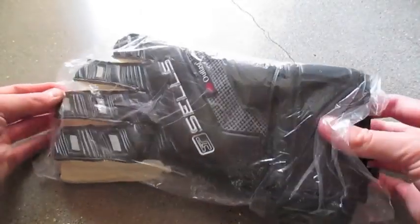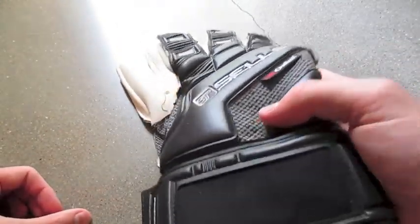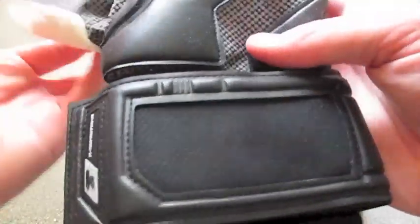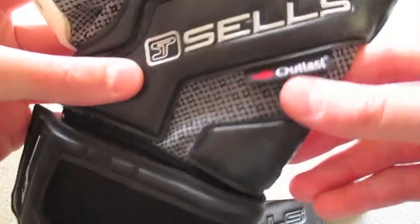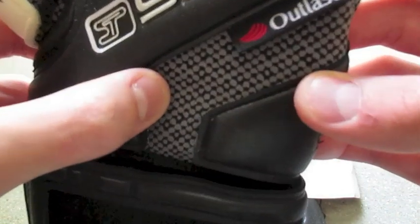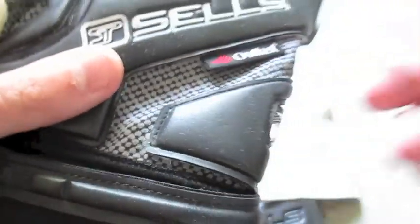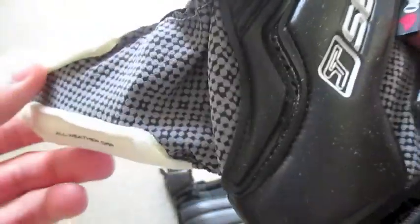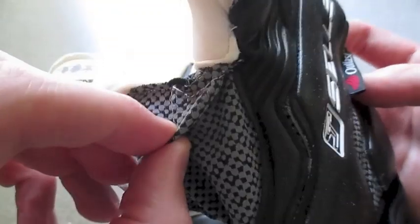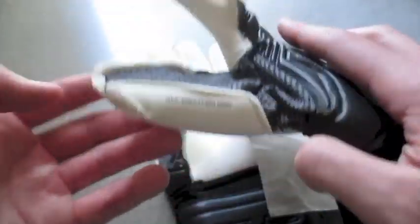They come in a plastic wrapping like the radial ones did — very similar packaging. One thing off the bat that I thought about right when I opened these is I thought this Outlast material was originally like a mesh, and it's not — there are no breathable holes in it. I'll let you guys get a close up of that. It's actually like a texture on the material, with no holes. They've got the Outlast material on the thumb which allows for a little bit more mobility.